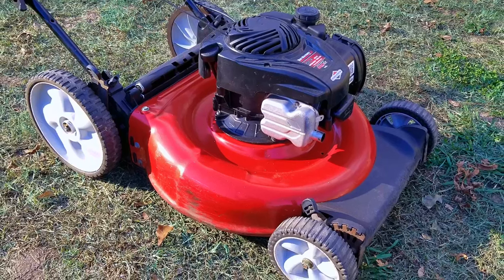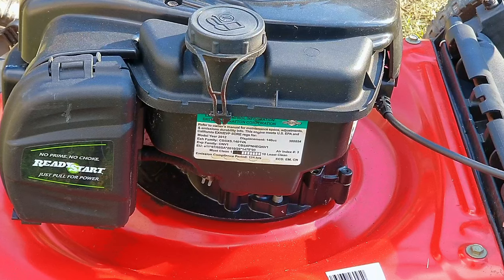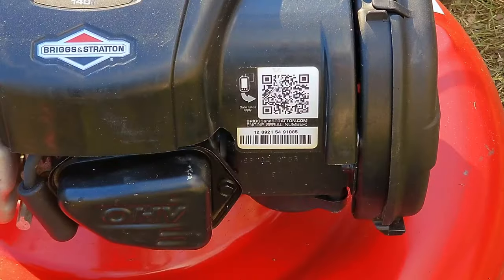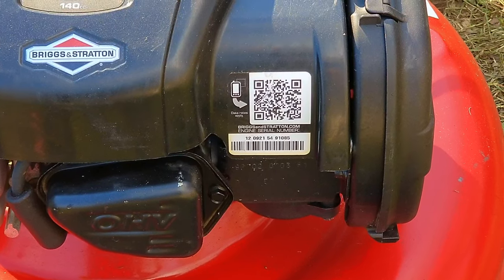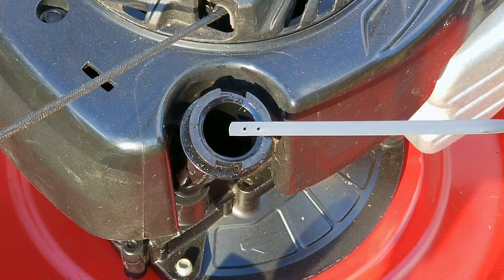The reason I even bought this mower was because in the pictures it looked to be in great condition. I did have to give it a good cleaning to make it look like this, but even before then you could tell it wasn't in bad shape. According to the stickers on this engine it's been around for well over 12 years, but it looks to have been used for only half that time. My guess is this mower was sitting in a shed for most of that time, because I can't imagine it would look like this after 12 seasons of use.